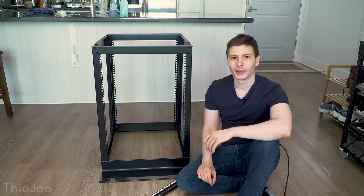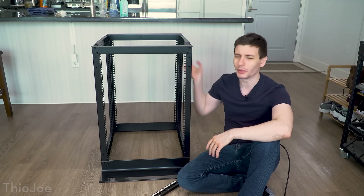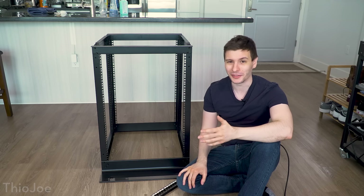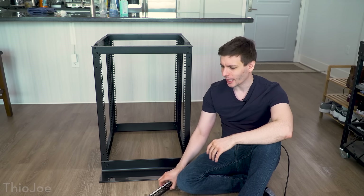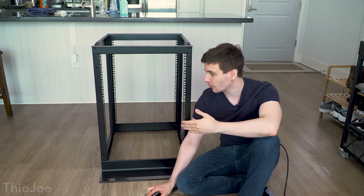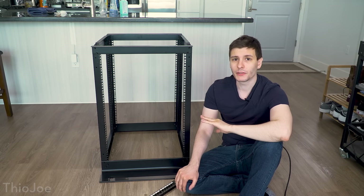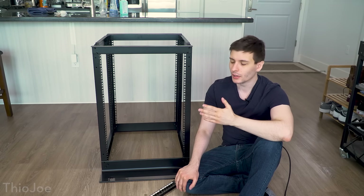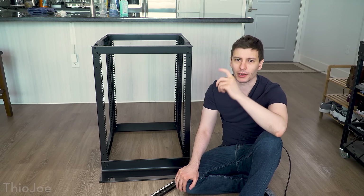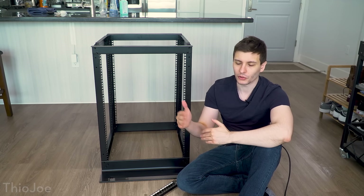It took about an hour and a half to put this thing together with a few missteps — putting a couple of the bars on the wrong way like twice — but it's all together now. It's actually the next day because I wanted to plan out the rack before I started putting anything in. This is a 15-unit server rack. A unit is basically a standard height of equipment that goes in a server rack — it's all standardized.